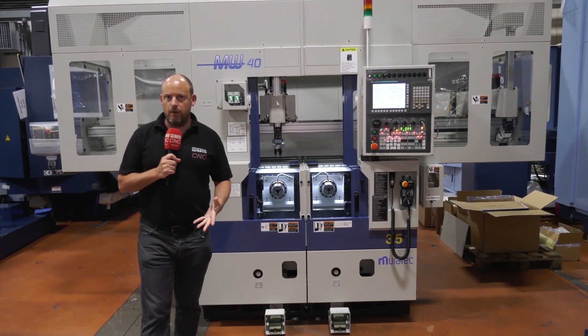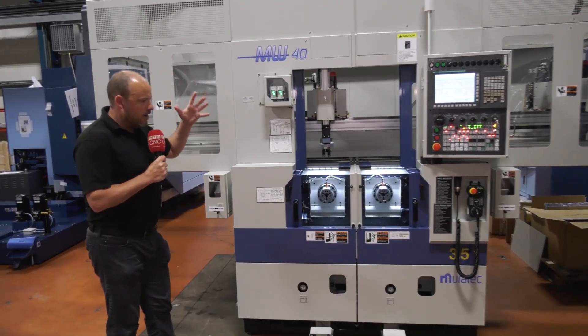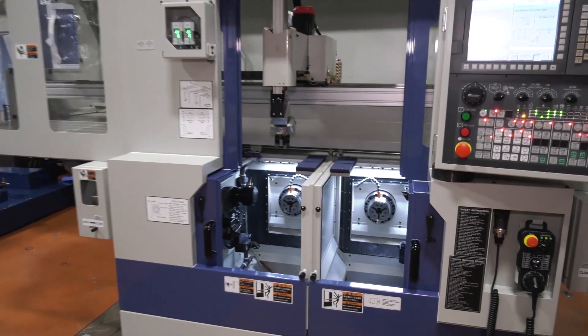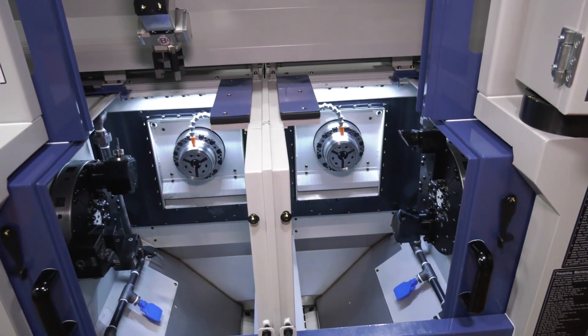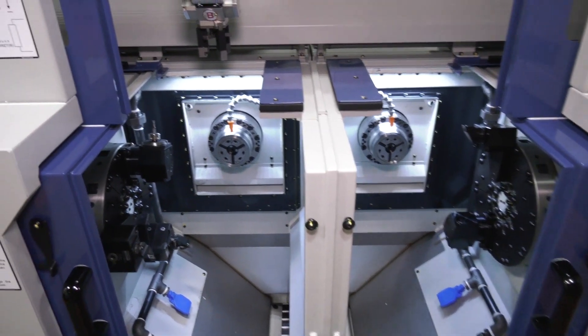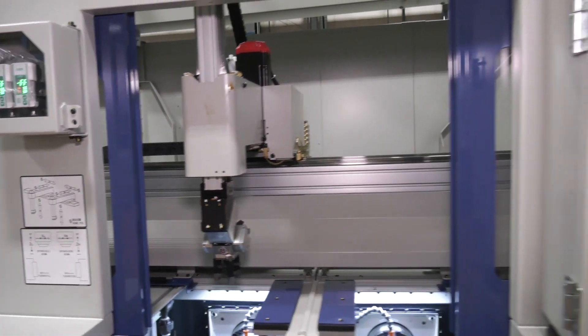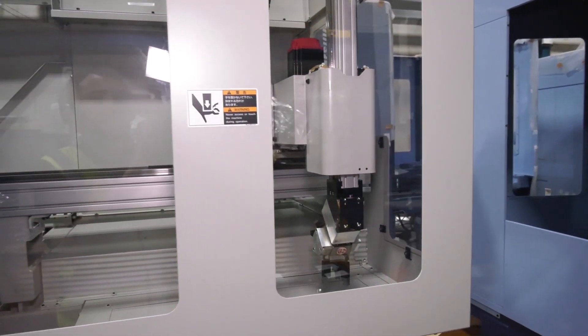I'm here at Matsura in Colville looking at the Muratech MW40 machine. I want to explore what it does and how it works, because it's quite different to a lot of the technology we often look at. What you'll see here is two spindles being fed by a gantry system with two independent loaders and unloaders.